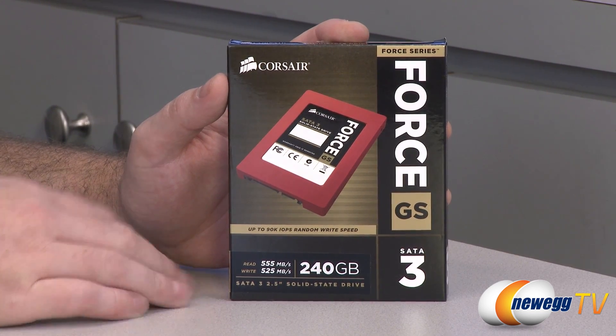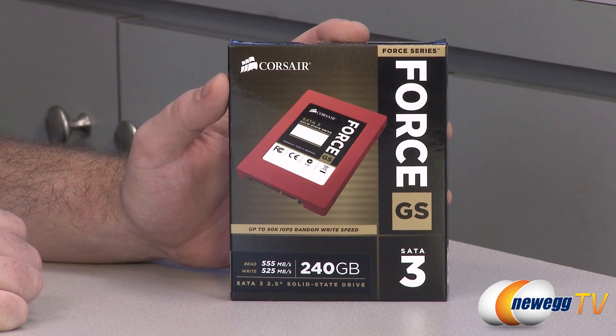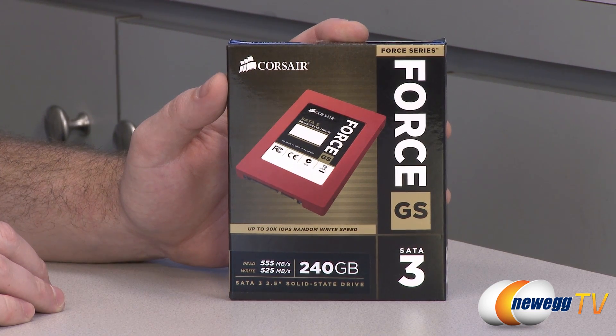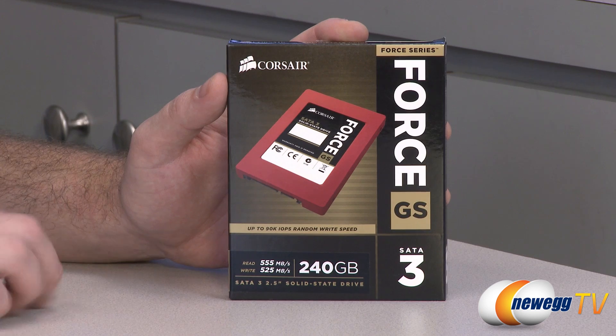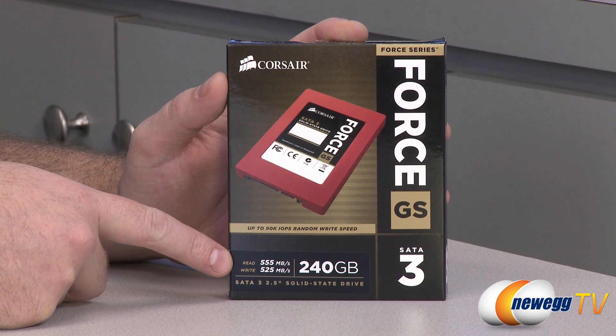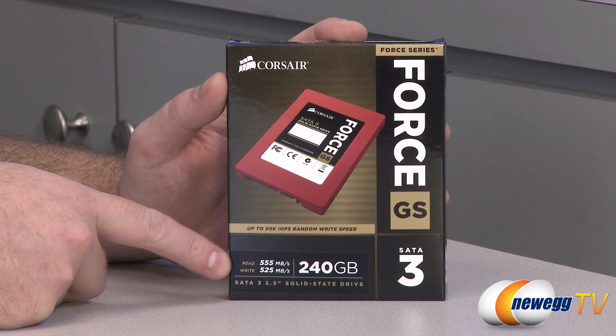This is a SATA revision 3 drive — hence the SATA 3 right there — which means it can do 6 gigabit per second, or it can at least connect to an interface that's capable of up to 6 gigabits per second transfer speed. This one happens to be able to hit 555 megabytes per second with reads and 525 megabytes per second with writes.